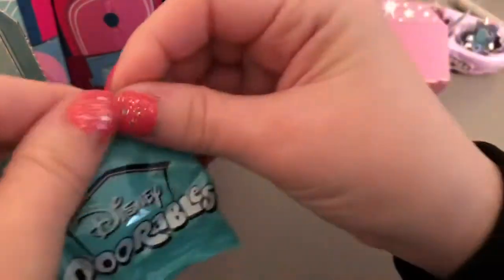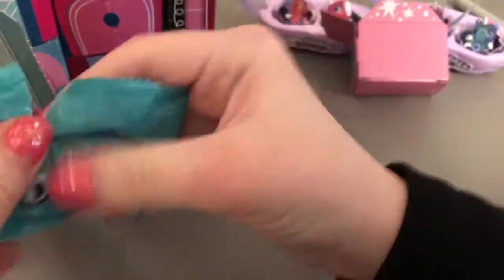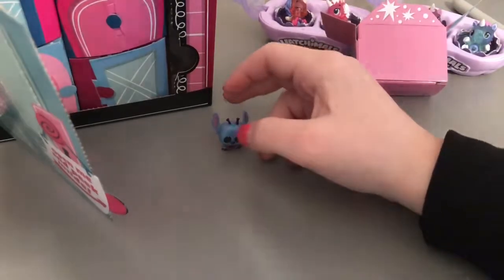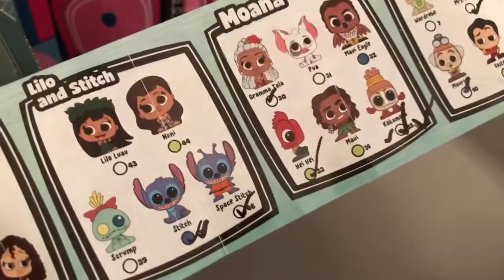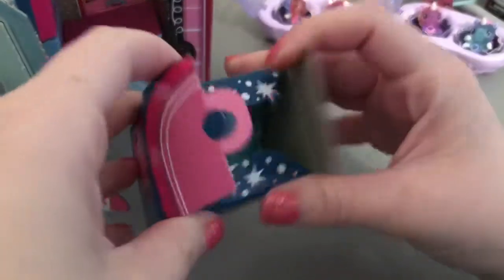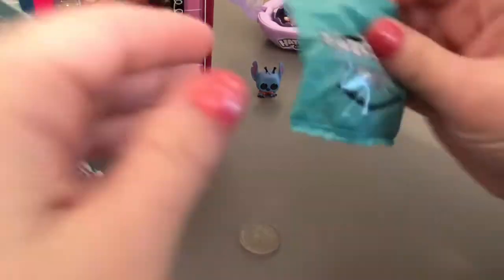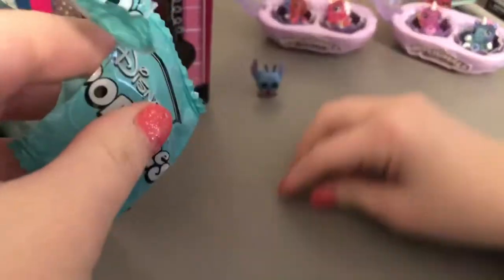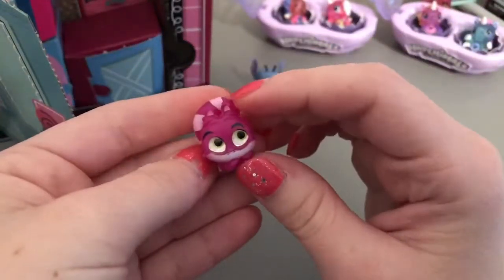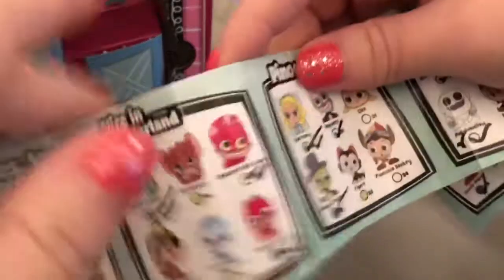Let's go ahead and open these. We got a Stitch in his alien form — that's going to be another duplicate, as you can see; we already have one of him. There's always going to be a stand in one of your Disney Doorables boxes. And we got another duplicate — the Cheshire Cat. We already have quite a few of him.